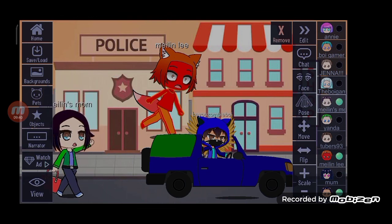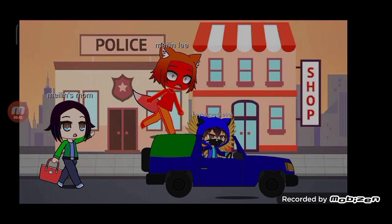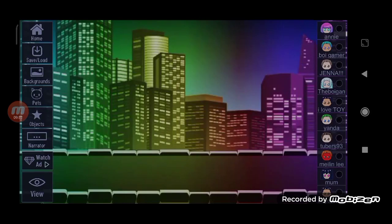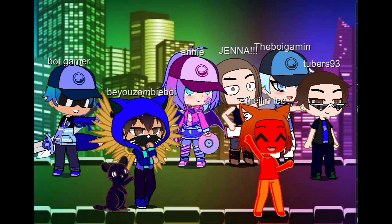Ta-da! This is my creation. Thank you, David. Bye-bye. I'm so cool. I'm so cool. Bye-bye.